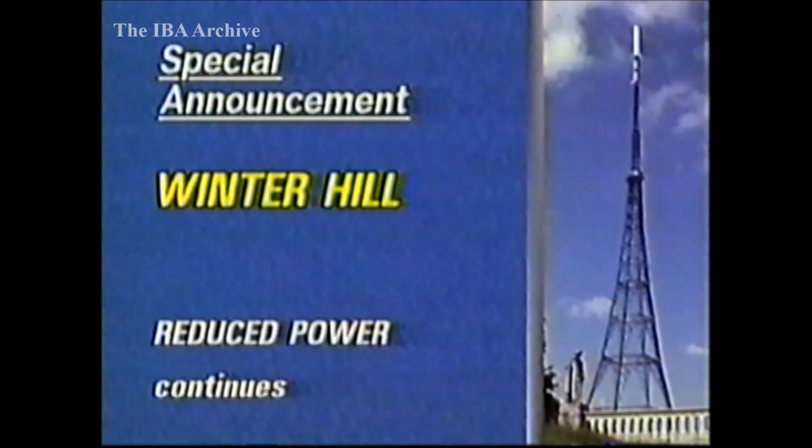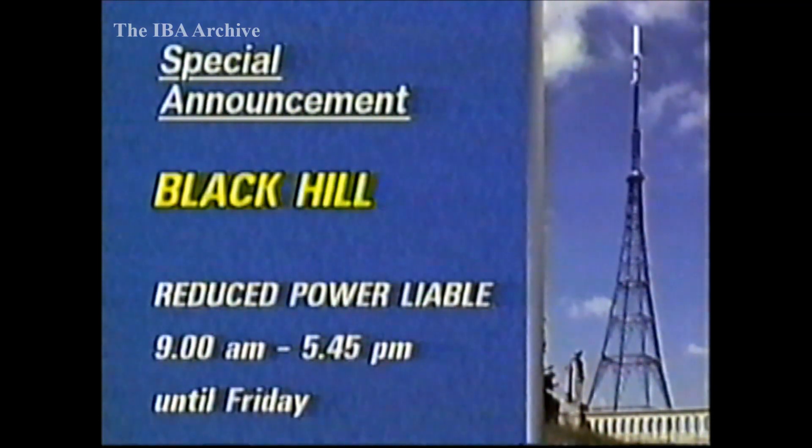This week's transmitter news now, starting again in Lancashire, where ITV and Channel 4 are continuing on reduced power during aerial replacement work. In central Scotland, all four services from Black Hill are liable to periods of reduced power from 9am to 5.45pm until Friday, also for aerial replacement work.